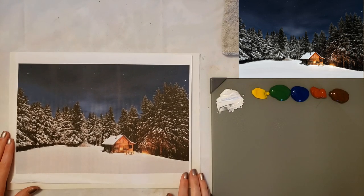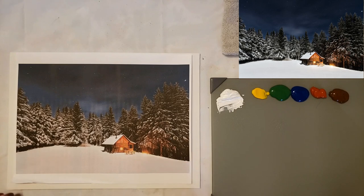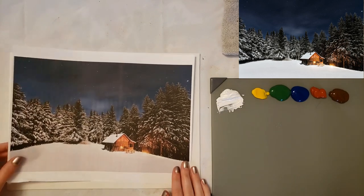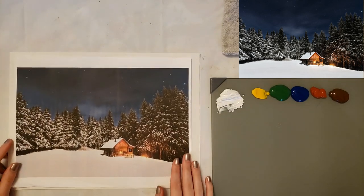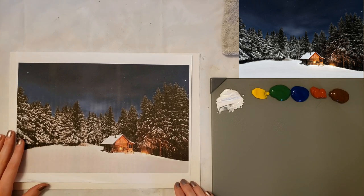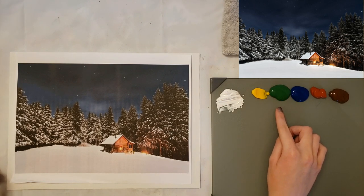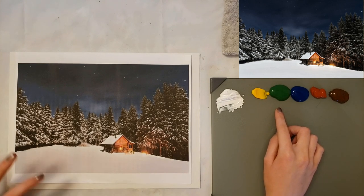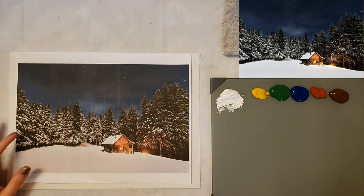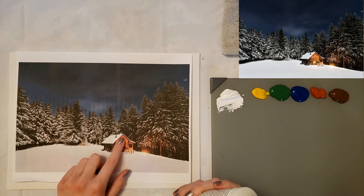Hey guys, I'm Emily Powers and today I'm going to be painting this Starry Night with a cabin. It's probably going to be a little harder than some of the other tutorials we've done but I think it shouldn't be too bad. The reference photo is from Pixabay and we're using acrylic paint. The colors I'm using are titanium white, cadmium yellow medium, sap green — I just wanted a duller green — and phthalo green, phthalo blue, burnt sienna, and burnt umber.